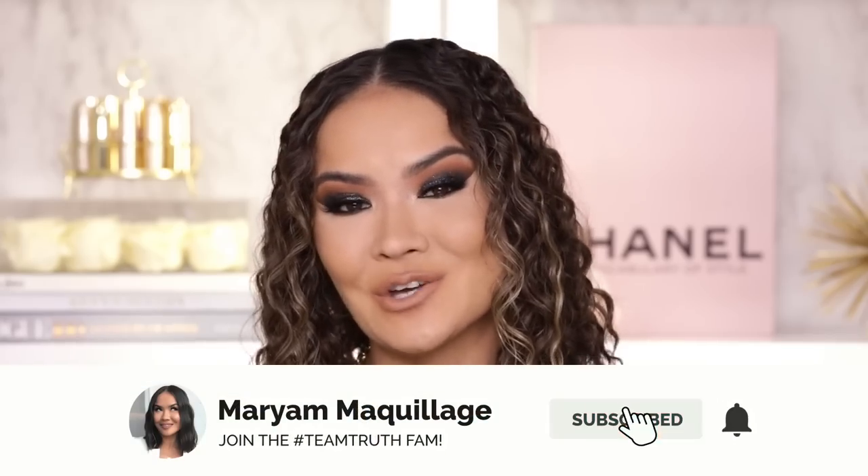I do have a wear test at the end of this video just to see how it wears after a long day of wear. Be sure to stick until the end. Thank you so much to those of you who have submitted your makeup tips and tricks. I am really, really excited for this video. I hope that we all learn together, grow together and get a chance to share our love for beauty in this video. Thank you guys so much for watching and for subscribing. Let's get to this video.